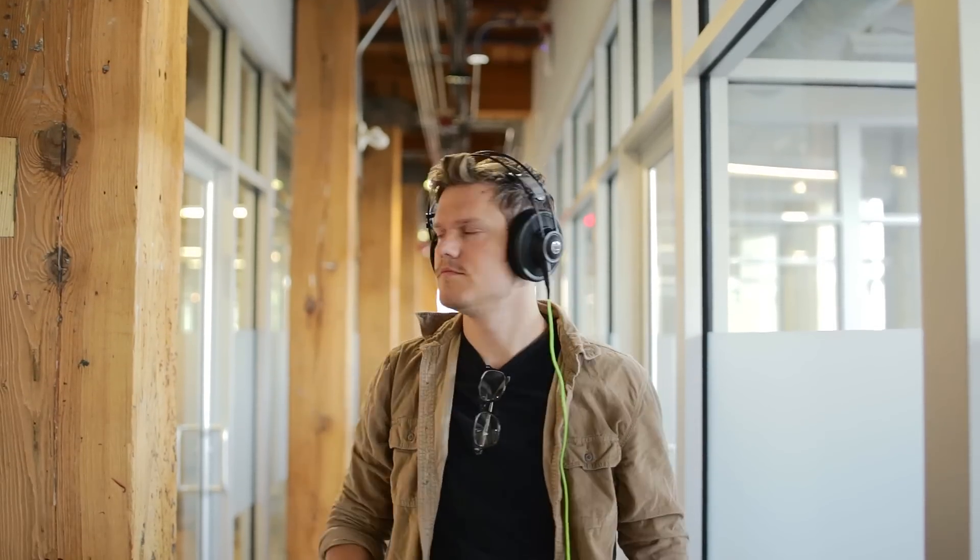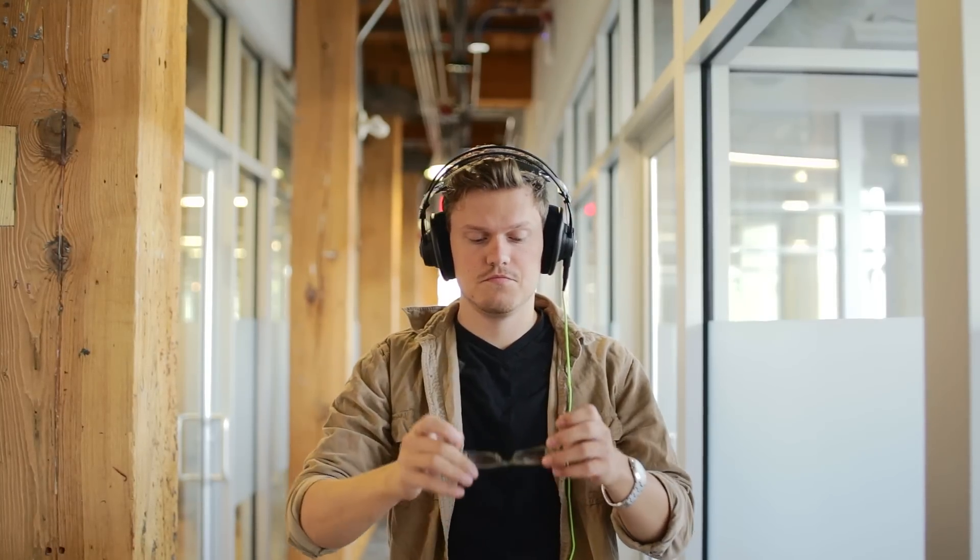Putting these on, they are large, and the round earcups do cover my ears entirely. The velour cushions are angled for appropriate sound direction, and they're quite hard, meaning they form a decent seal around your ear with enough internal space for the ears to breathe and not make contact with the drivers — so that's a great thing. Combine this with natural clamping and you can wear these for hours without pressure fatigue.